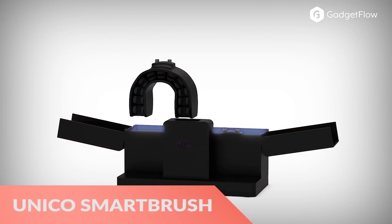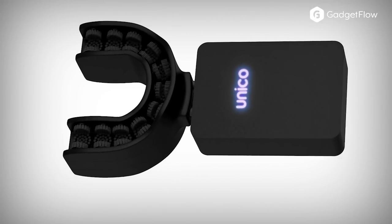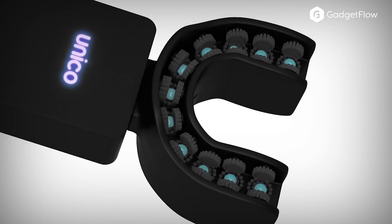Hi there, this is Wes with the Gadget Flow and today we are showcasing the Unico Smart Brush. Unico cleans all exposed tooth surfaces simultaneously and dramatically reduces the time it takes to clean your teeth.